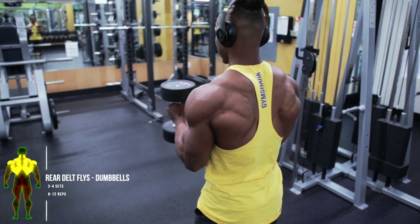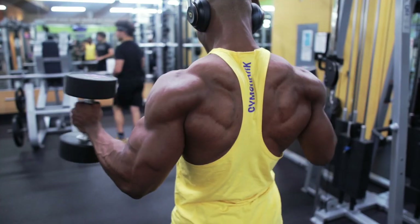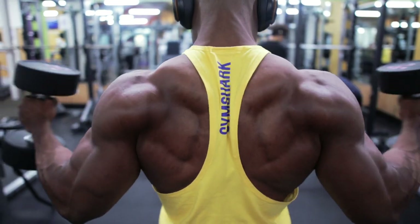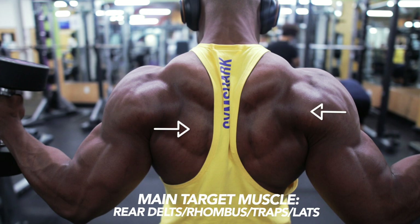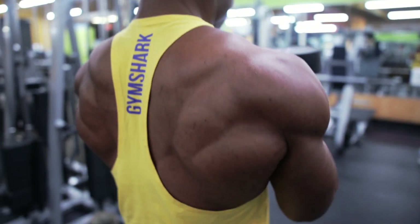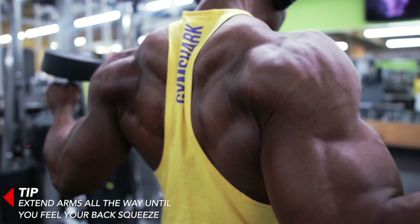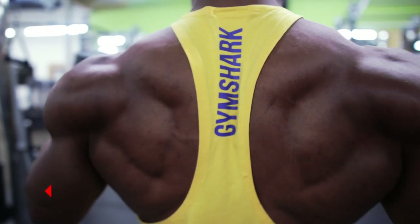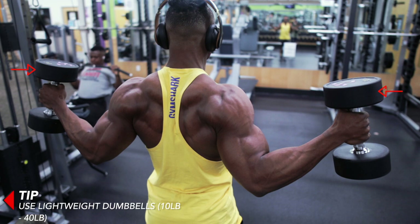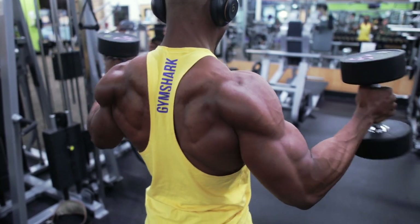Up next we've got some more rear delt flies, this time standing with dumbbells — three to four sets, eight to twelve reps, as usual when training for hypertrophy, which also means aesthetics. The main target muscles are the rear delts, rhomboids, traps, and lats. Make sure you extend your arms all the way until you feel your back squeeze on every single rep. Use lightweight dumbbells — it's going to be really tough if you try to go towards the 60 pound range.